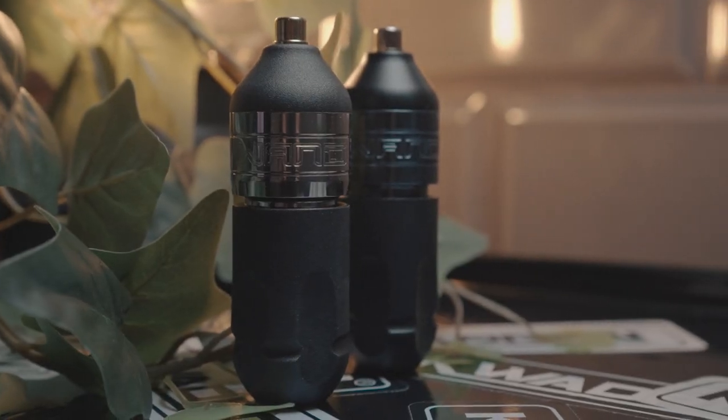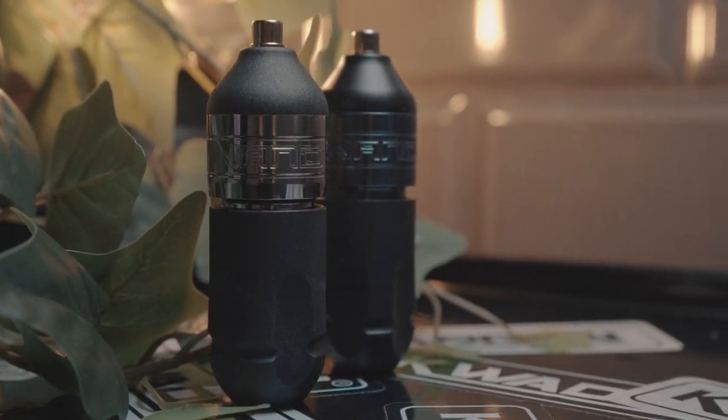Now, as always, before we start this video — Bishop have not sponsored this video. I own both of these machines. I bought these two machines, these two titans, with my own hard-earned cash. Everything in this video is completely 100% my opinion, and Bishop have not seen nor approved this video before it has gone out.